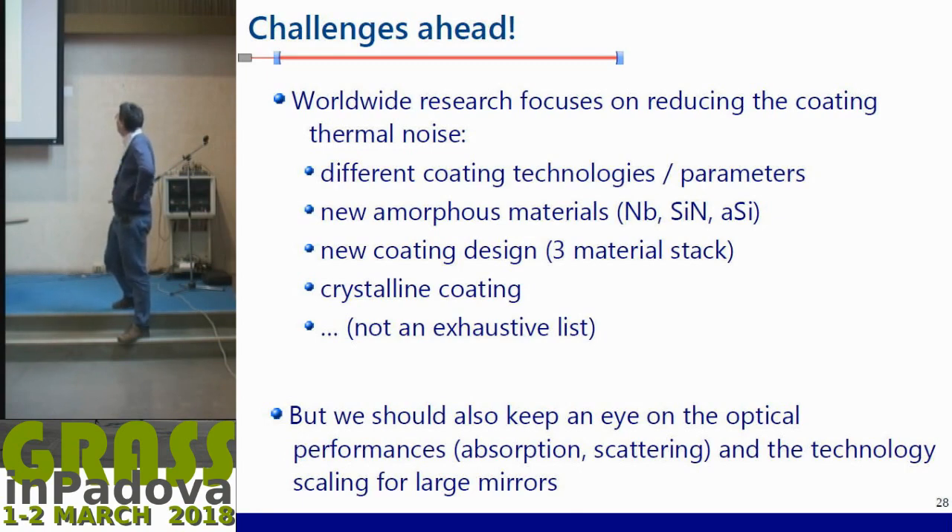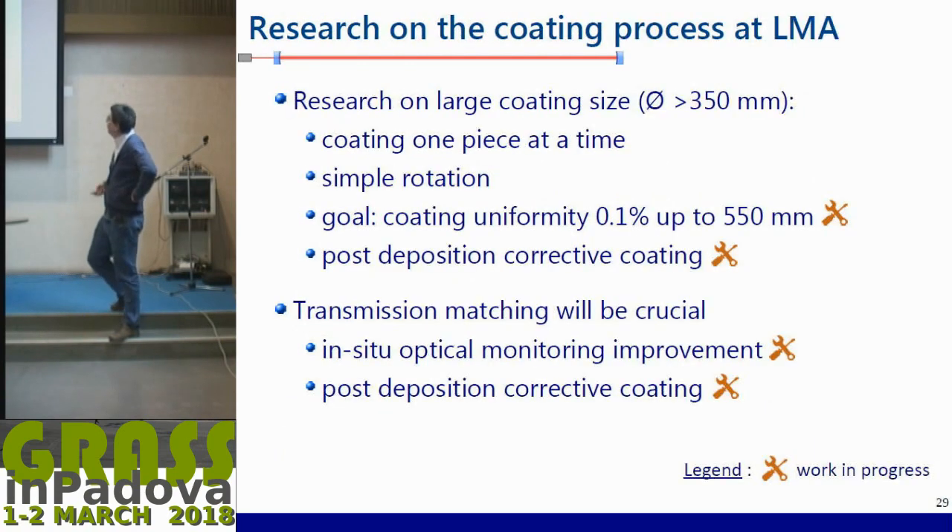New materials such as silicon nitride, amorphous silicon; new coating designs — not just a two-material stack but maybe mixed with a third material; crystalline coatings; dopants — it's really not an exhaustive list. Importantly, all these tests have been done on small scale first: one-inch, two-inch, or three-inch substrates. You should keep an eye on optical performance, because you can find materials with very low thermal noise but still have issues with absorption and scattering. The second step is equally important: technology scaling to large mirrors, since coating a one-inch sample is not the same as coating 400–600 mm diameters.